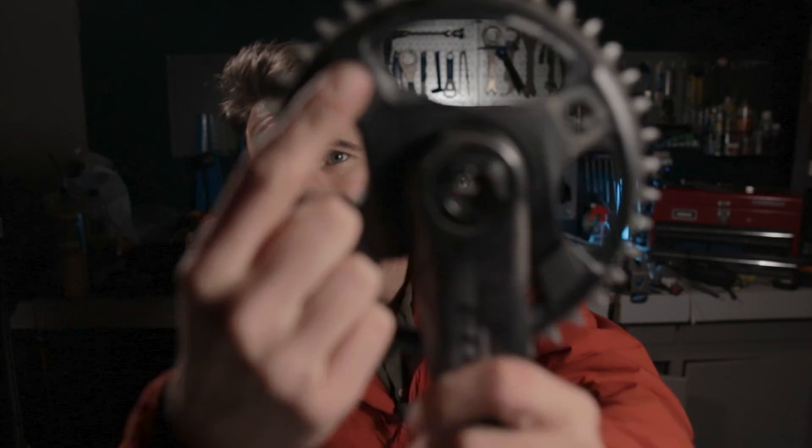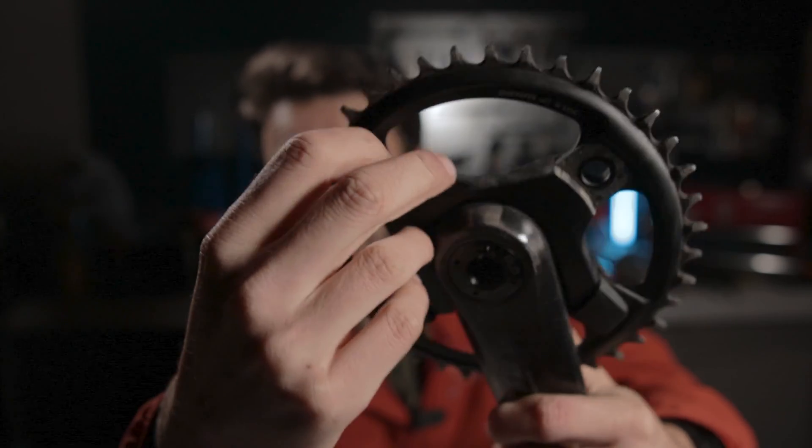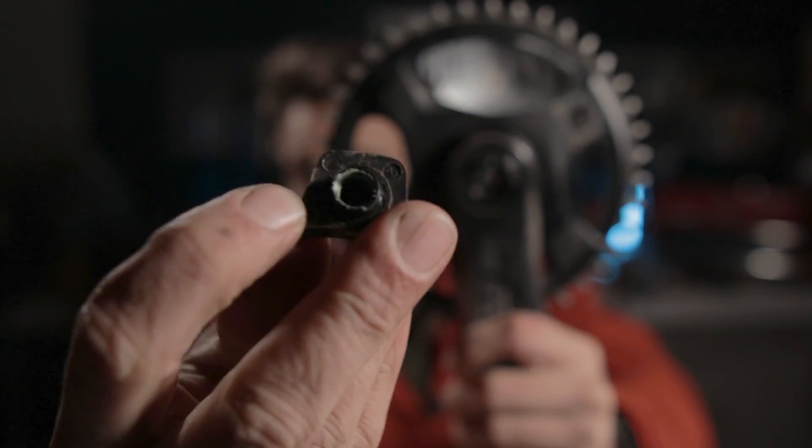Once these are loose you should be able to get them off pretty easily. On the other side there are little dust caps — these are what actually hold the bolt from the other side. They have a threaded part right there.